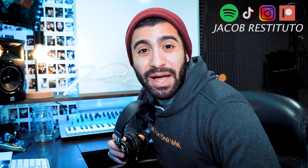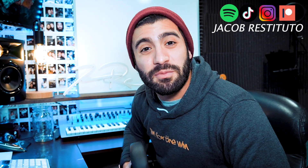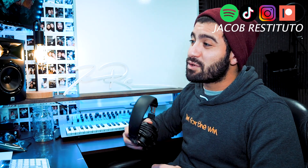What's going on everybody? Welcome back to my channel. My name is Jacob Restituto. I'm a musician from Northport, New York, and welcome back to another Hamilton Reaction Breakdown.